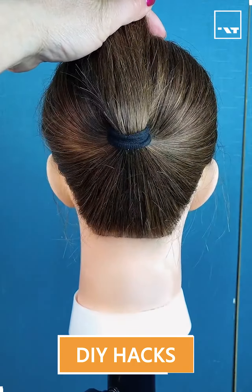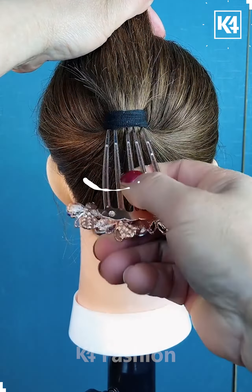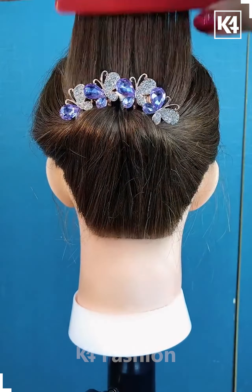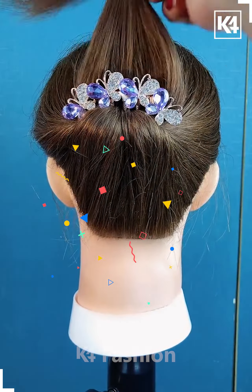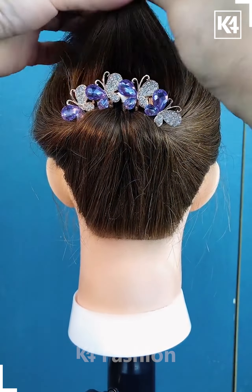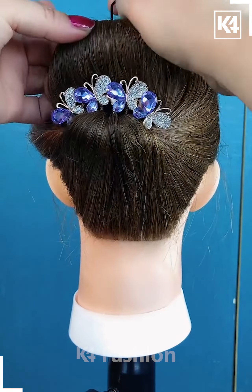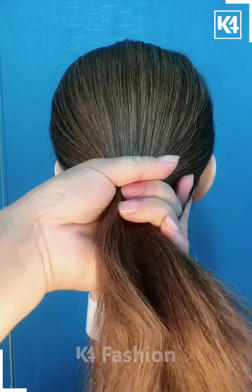First, we are taking a low ponytail, then we are going to loosen it up. Underneath it, we are going to apply this pin and a rubber band on them, then we are going to fold it and secure it with the help of a bobby pin, and your bun is ready.